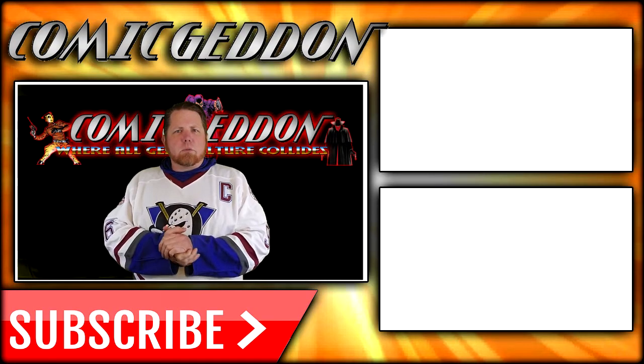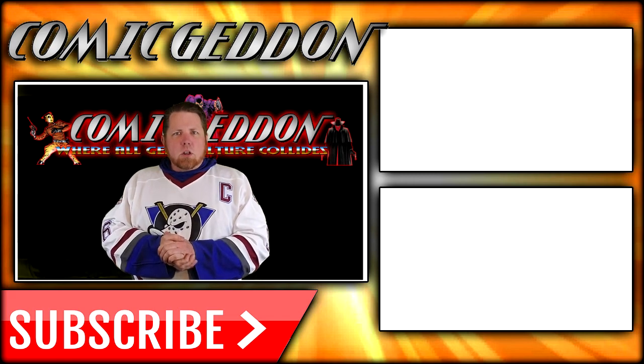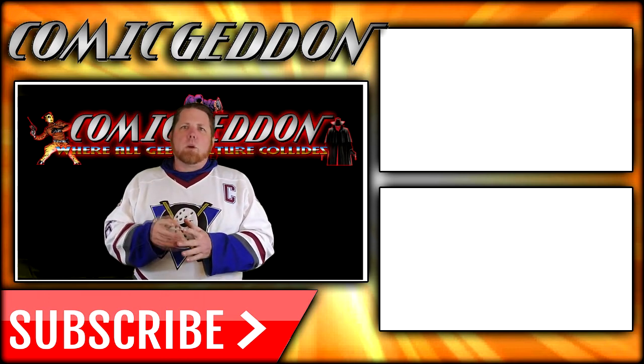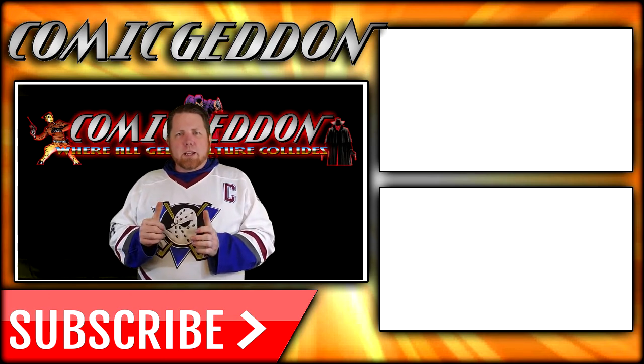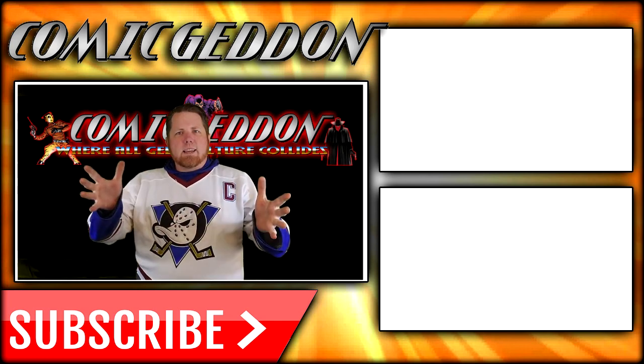I'll see you in the next video. If you enjoyed that video, make sure you hit the subscribe button so you can stay up to date on all things geek culture. Also go ahead and check out one of these two playlists on the side for more videos just like the one you just watched. I'm Shannon from Come Again TV, the only place on YouTube where all geek culture collides. Take care, geeks.